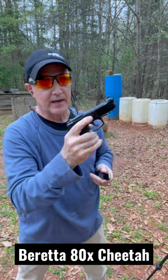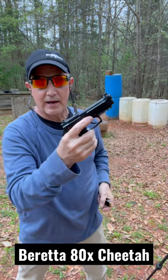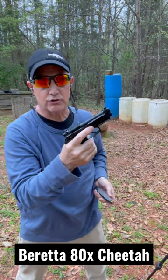This one's in 380. It has a light rail, optics-ready cuts, really redone front and rear cocking serrations, and it shoots like a dream.